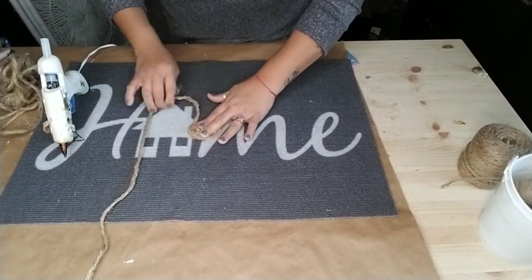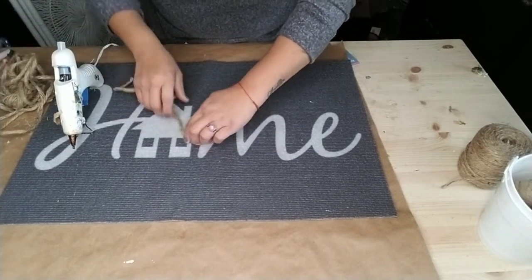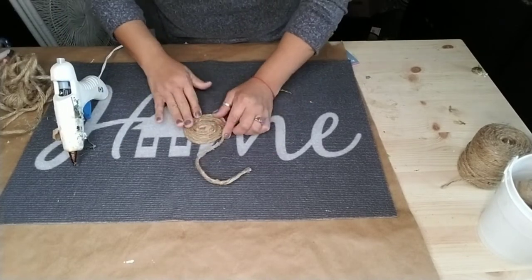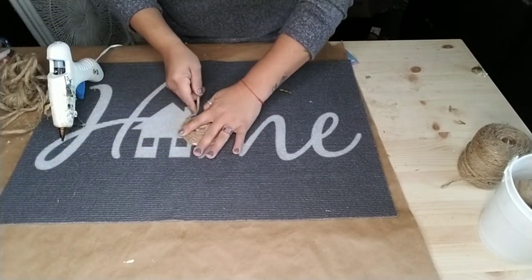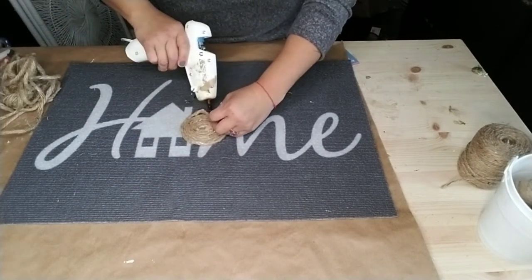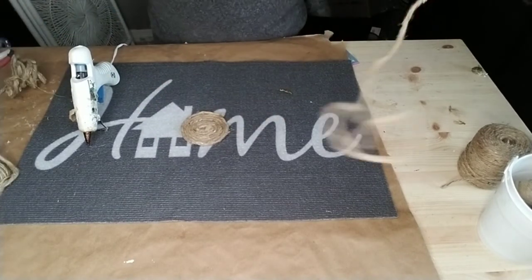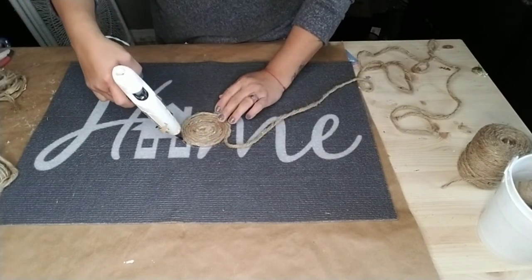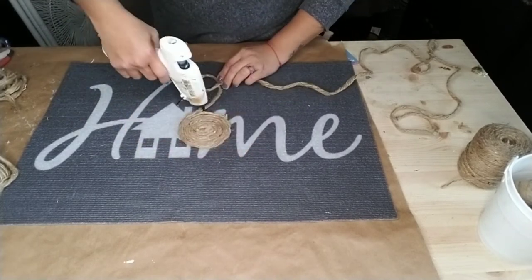This DIY is pretty easy to do, it is just time consuming. In real time this took me about two hours to make, so pop in a good movie or listen to a podcast and sit down and work on this mat. It is very durable, and I think you can even use it on your wall. Let me know once we're all done - would you hang this on your wall? I think it's beautiful. Maybe I would hang it on my wall, or use it as a placemat or something on my island.